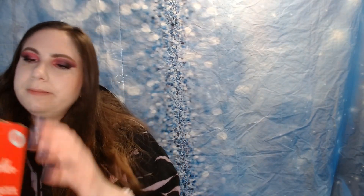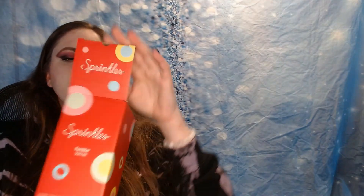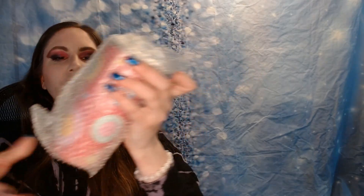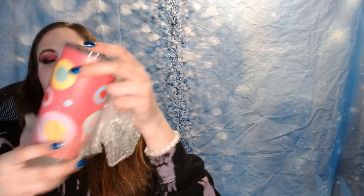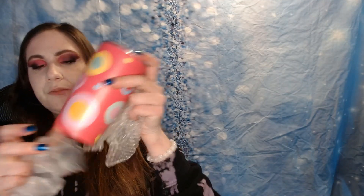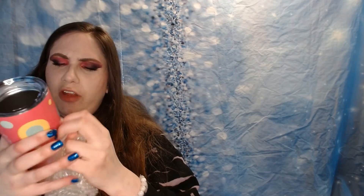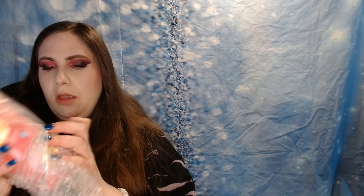I also got a tumbler — a sprinkles tumbler. This is cute and I'm not mad about getting a tumbler; it's super cute. I only have a couple of tumblers anyway — I think I have a Jeffree Star one, and that might actually be it. So now I have another tumbler.